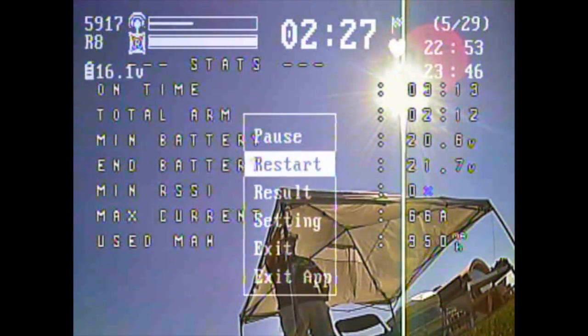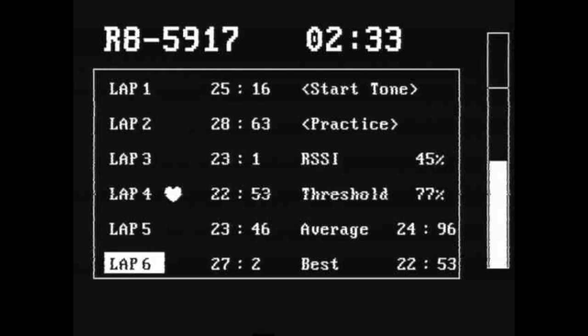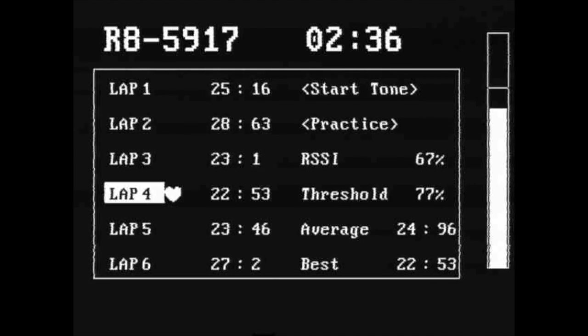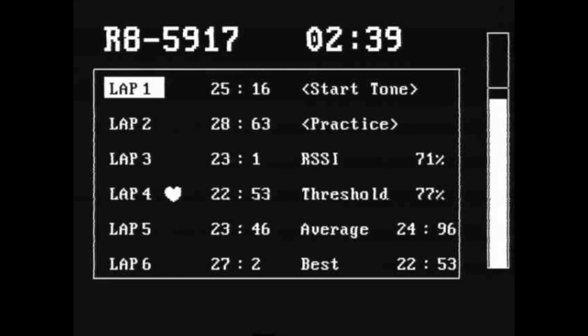Here you can go back and check out your results. This shows all of my laps: 25, 28, 23, 22, 23, 27 — pretty consistent. It's good data. This is just in the results tab, and after this you can go back and start a new race, new practice session, or new timer — yeah, it worked pretty good.